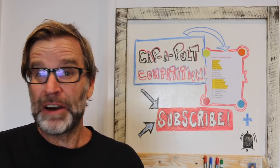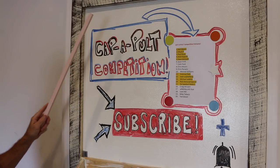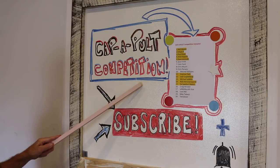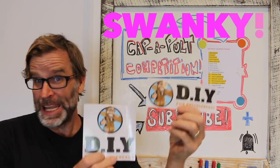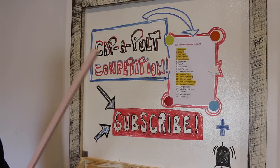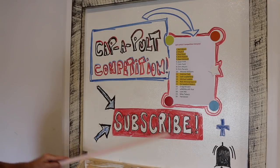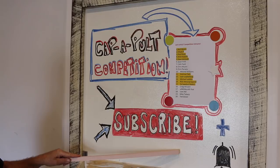G'day folks, Uncle Knackers here from DIY for Knuckleheads, and in today's video I'll be selecting the winner in my latest beer bottle Capapult competition, where one lucky winner is going to take home a couple of these swanky DIY for Knuckleheads stickers. Is it going to be you? Let's find out. If you haven't already, please hit that subscribe button and make sure you click the notification bell — that way you'll be notified whenever I upload any new content.